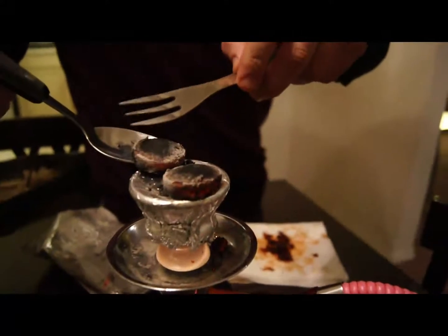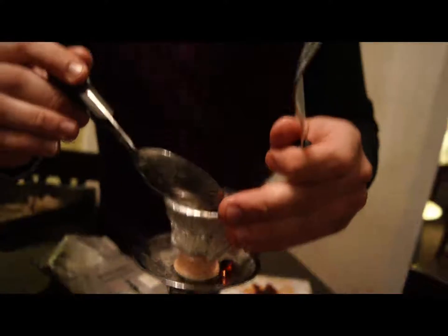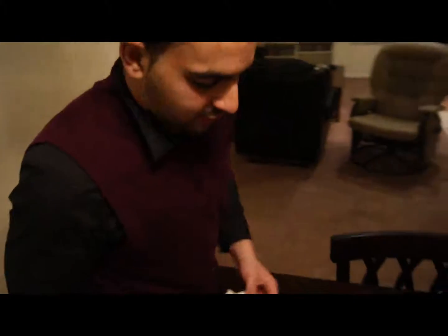So what are you doing now? Putting in the charcoal. Yeah, that's the charcoal. We're going to let it sit for a little bit so it heats up the shisha, then we can actually smoke it — just for like a good minute or something.